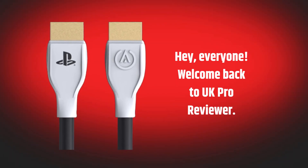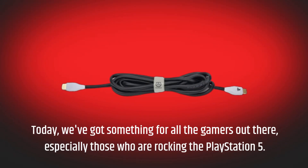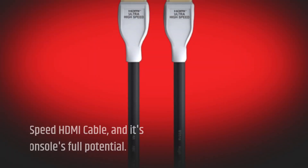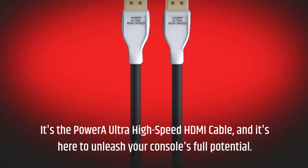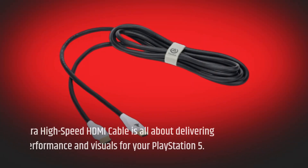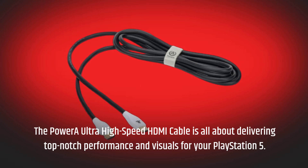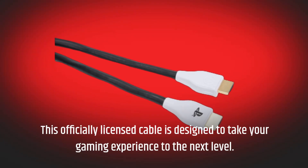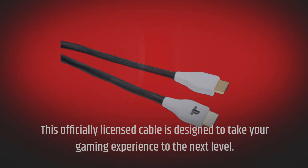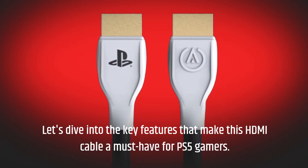Hey, everyone. Welcome back to UK Pro Reviewer. Today, we've got something for all the gamers out there, especially those who are rocking the PlayStation 5. It's the Power A Ultra High Speed HDMI Cable, and it's here to unleash your console's full potential. This officially licensed cable is designed to take your gaming experience to the next level. Let's dive into the key features that make this HDMI cable a must-have for PS5 gamers.